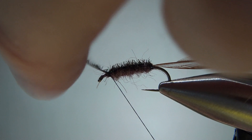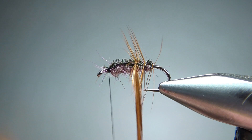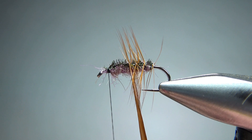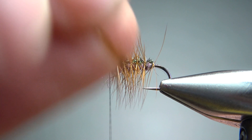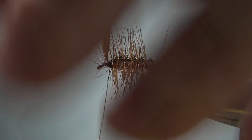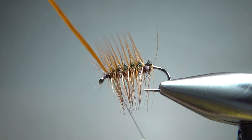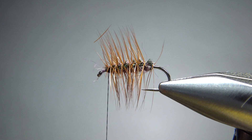Now let's wrap this hackle. We'll see if I have any fibers pointing back — if I do, I'm not going to worry about it. How close together you put these wraps totally depends on how high of a floater you want. If you want a real high floater, put them close together. If you want it to sit a little bit lower, maybe down in the surface film, put them a little farther apart. I'll put them pretty close together, so this is going to be a high floater. I'd fish this guy through heavy riffles or fast water. Let's catch this off. I'm not worried if I have any fibers pointing forward — as long as I'm not covering up the eye of the hook and I can still get tippet in there, it's perfectly fine.